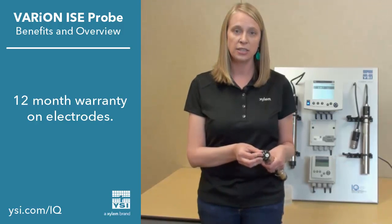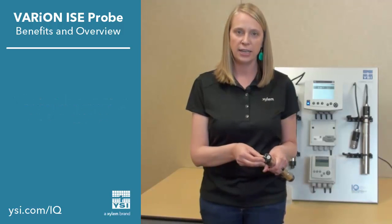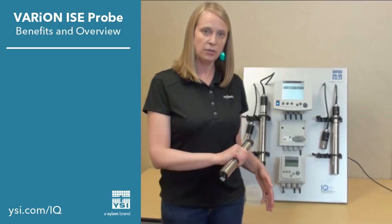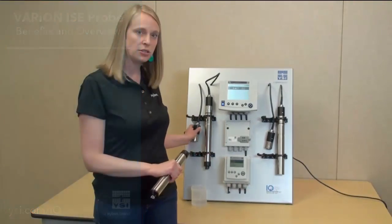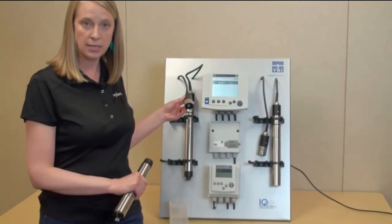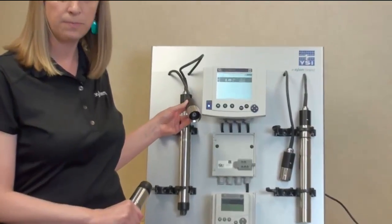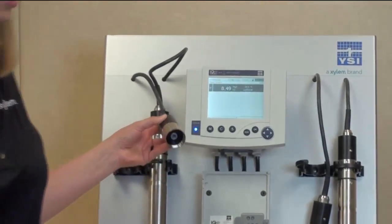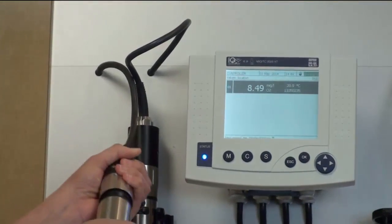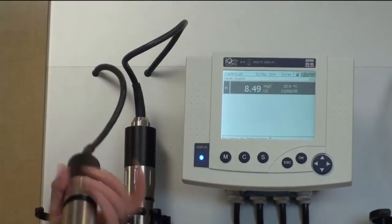Once all the electrodes are installed, the probe automatically recognizes them due to the contacts on the electrodes. When you're ready to attach it, you can see that all IQ SensorNet probes are detachable from the system, from the cable, helping make handling easier. It is a digital system and digitally recognizes the probes automatically when they are attached.